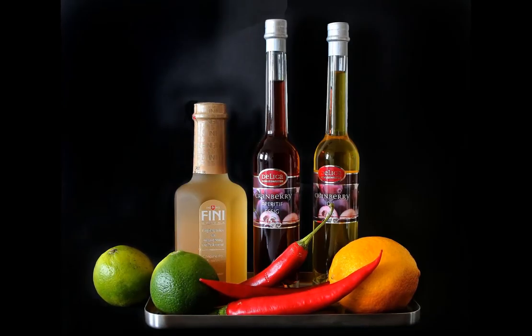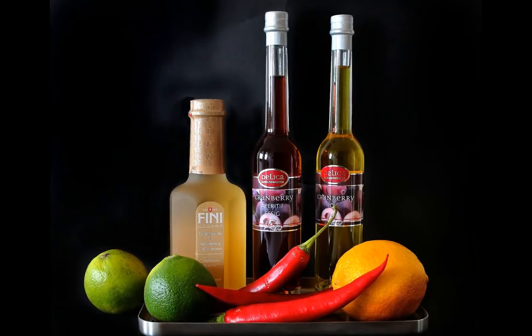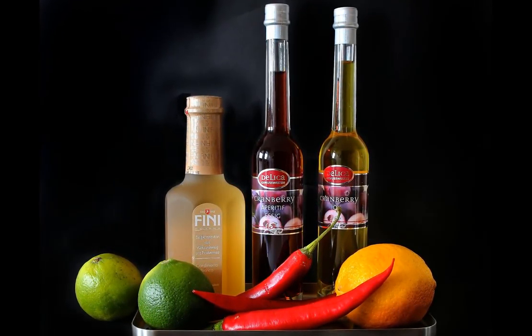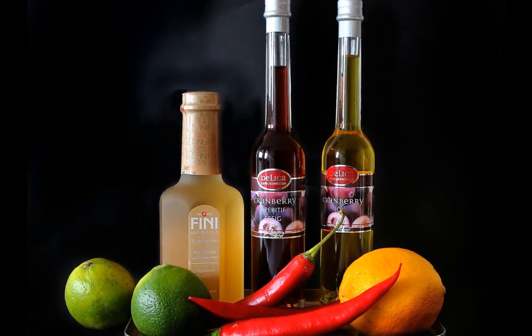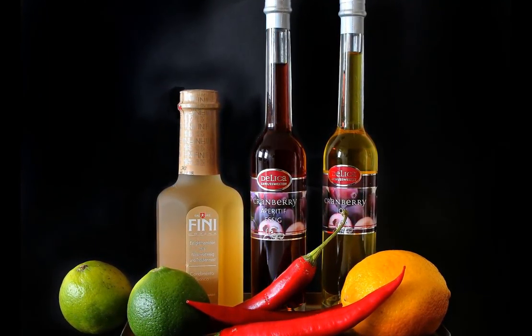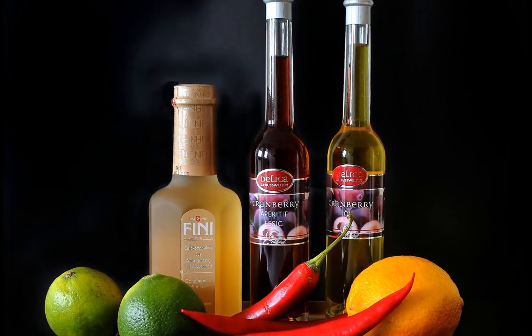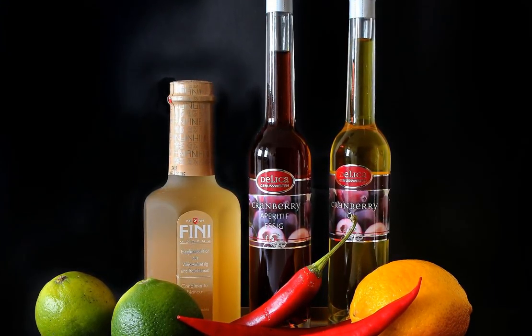Second, apple cider vinegar — supremely beneficial for human health in a wide range of applications. ACV is a potent anti-inflammatory that can relieve joint stiffness. The acetic acid in ACV penetrates the skin and can help to break up acid crystals that can form in the joint. Acetic acid has also been found to provide effective relief for tendonitis and other joint inflammation.